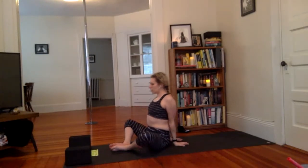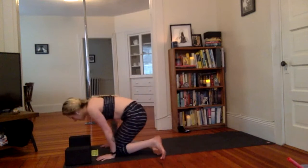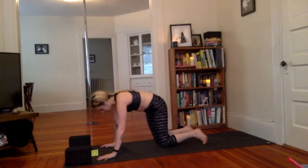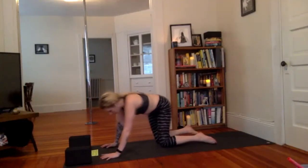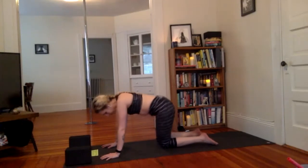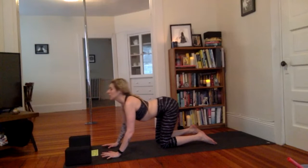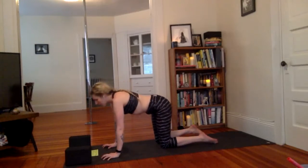Nice job. Slowly come out. Hands walk out to the sides, bring the knees together, swing the feet around. Tabletop pose — hands and knees. Move the hips side to side. Let's take a couple of cat-cows. Inhale, belly drops, look forward. Exhale, press and round the spine.